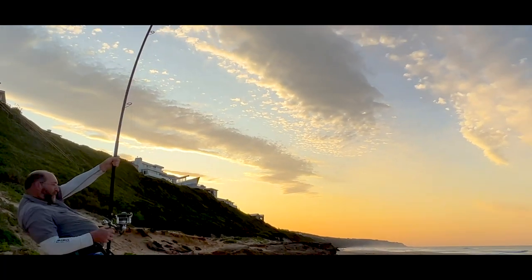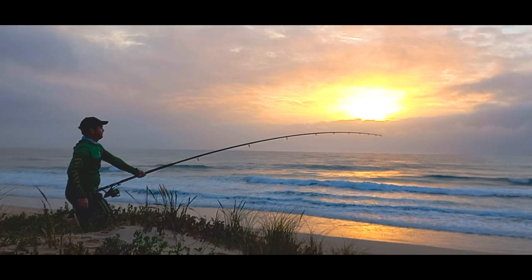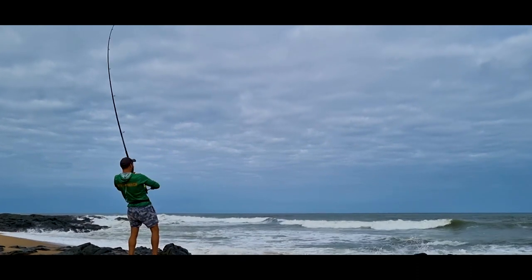These new models are incredibly light, effectively replacing the super popular HXL which has proven itself again and again as being one of the most versatile rods on the market.